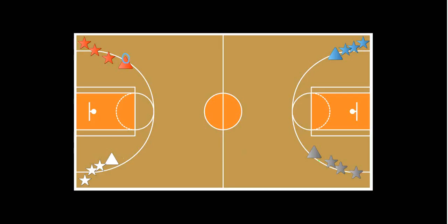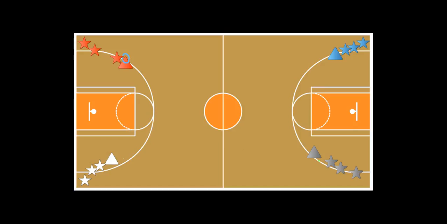On the signal, the first person in line will grab their deck ring — represented by this circle — which is their steering wheel. I put the deck rings on top of the cones so the kids know which one is theirs.